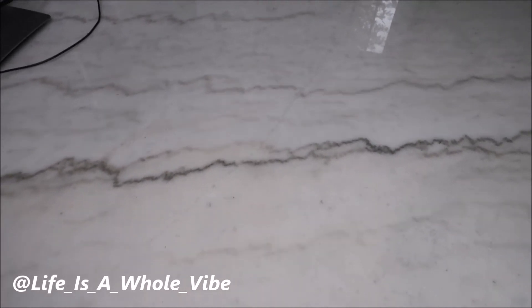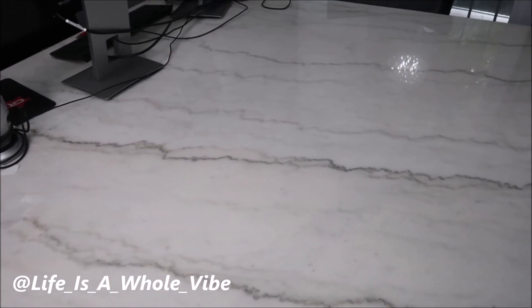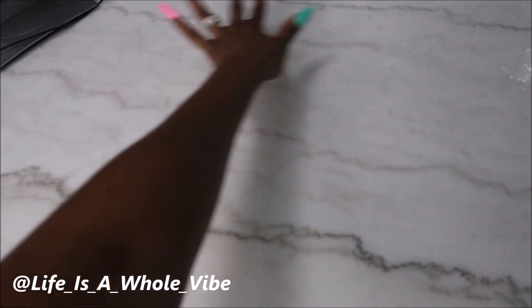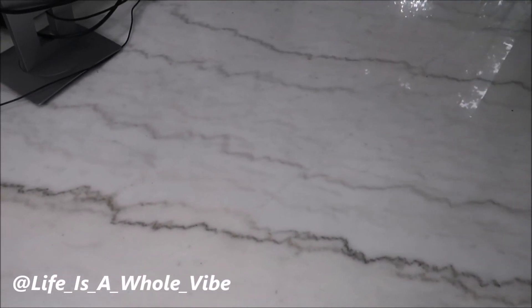I'm so happy because I was really stressed out. The table no longer has the stain on it — thank God it's gone. It was right here, about six to eight inches wide. It was huge — at least six or seven inches wide — and it's gone. So give that a try.